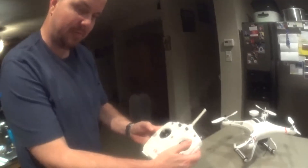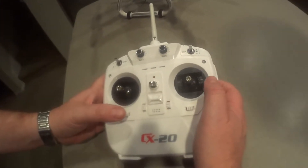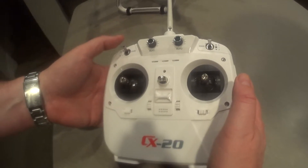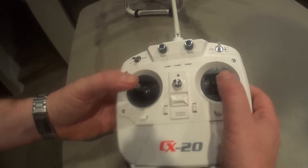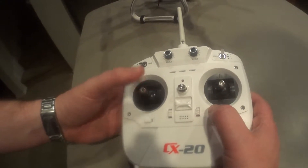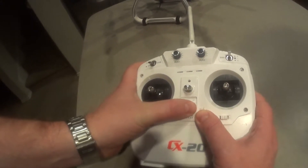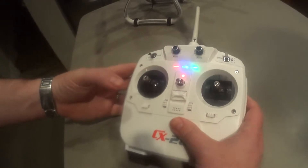Looking at the remote, we have our remote in hand. We want to switch the USB switch down to 1. We want to make sure our up-down is centered. Hold this up and turn your remote on — you're in calibration mode.